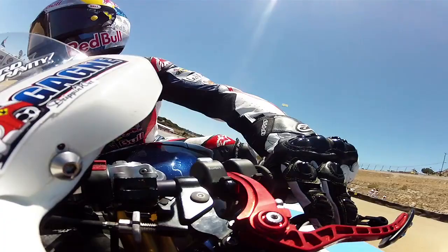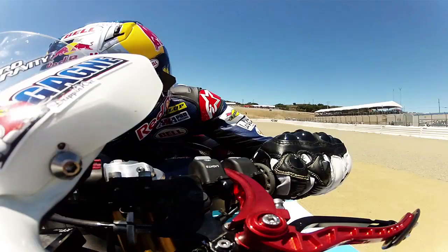Back into three, one downshift, brake, carry some good speed around four. Nice little straightaway with a little kink, so grab a few gears.